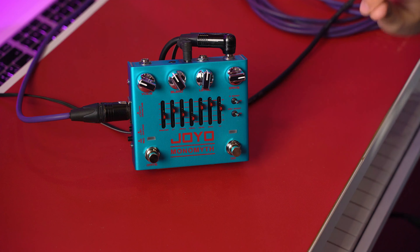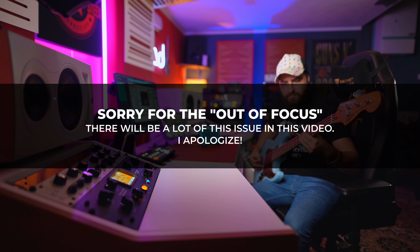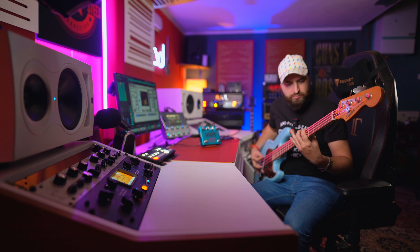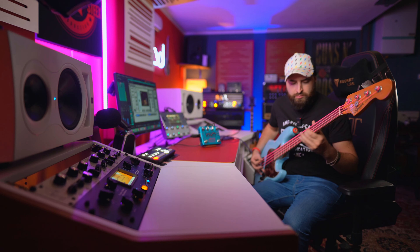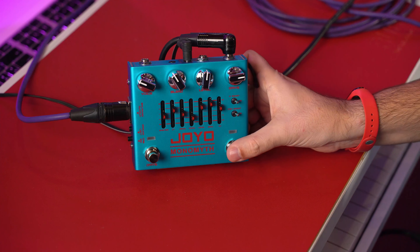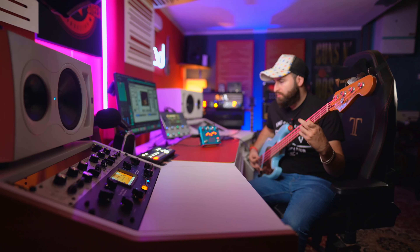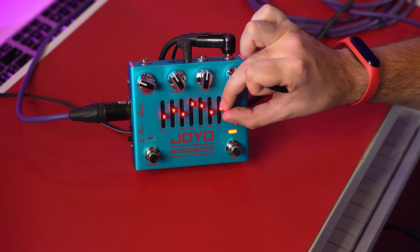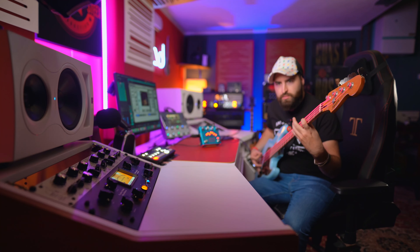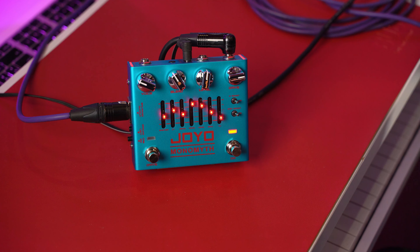So let's start with all bypass — basically only my DI with the input response. [Pristine clean DI.] Let's engage now the pedal, and now I'm listening to the equalization. If you want to boost more the mid frequencies, like this, to have more smooth strings. So it's up to you.